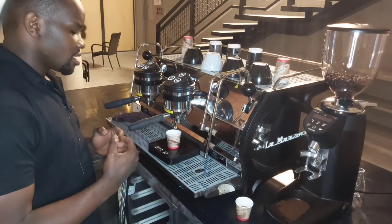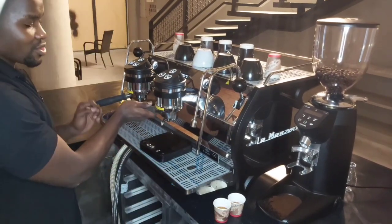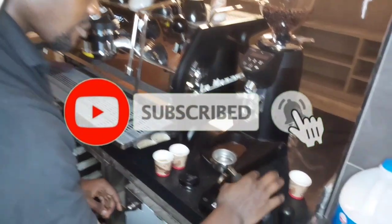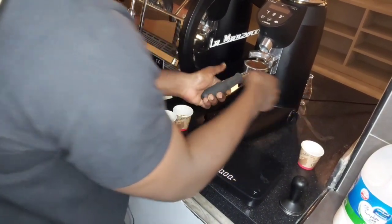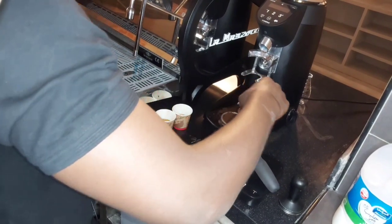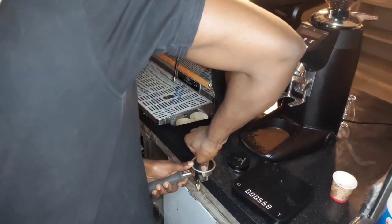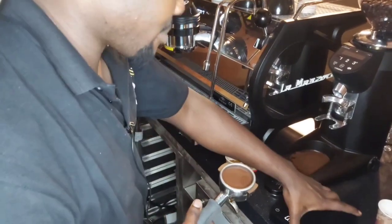That means we need to increase on the pounds of tamping again — I may have reduced too much during the tamping. So I am going to repeat another one. I won't test this one since I already know the result. Repeating the process again: anything 15 grams and beyond is a no-go, so 14 grams — repeat the process, distribute, this time increasing slightly on the pounds of tamping.